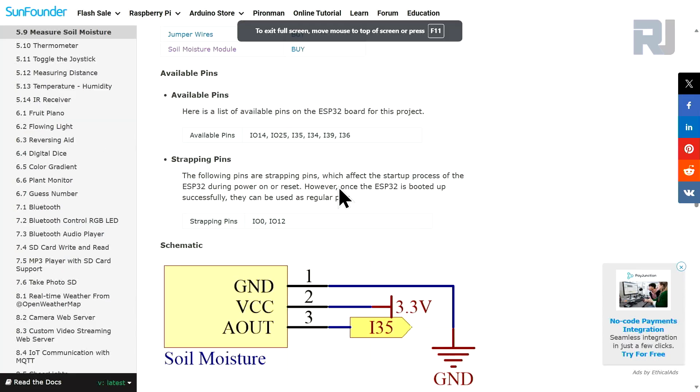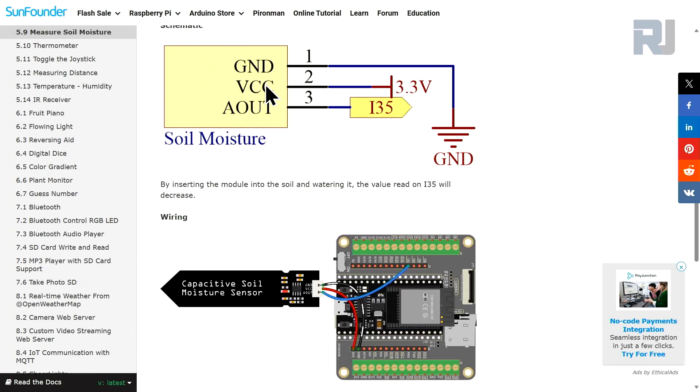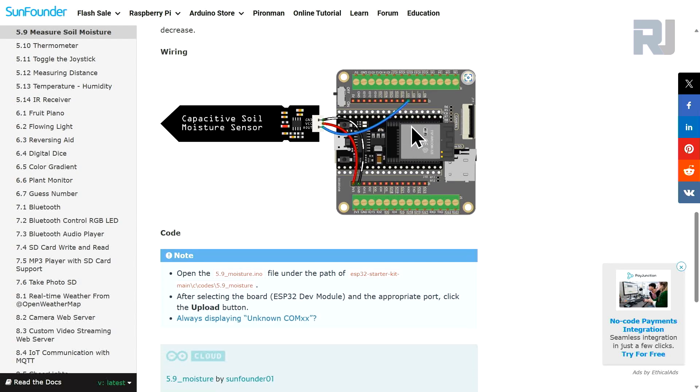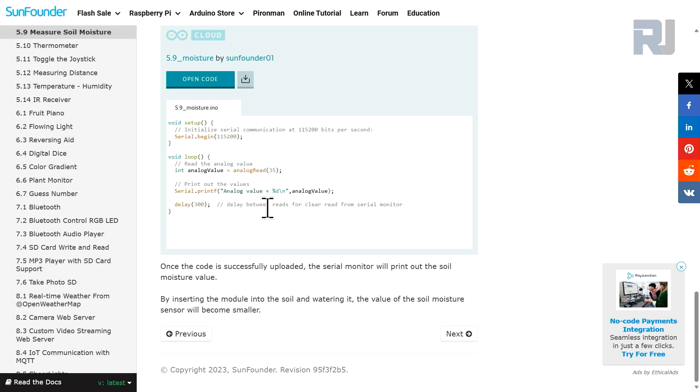The suggested pin for this project is pin 35. In the module schematic, pin 1 is ground, VCC is connected to 3.3 volts, and the analog output is connected to pin 35. This is the actual wiring which will be demonstrated. We are going to have two codes — in the second project we will take action based on the moisture level.